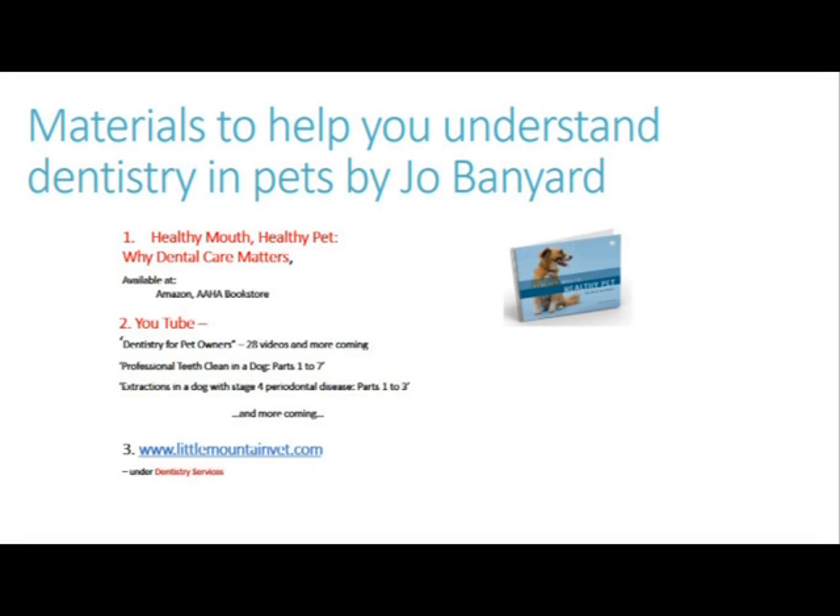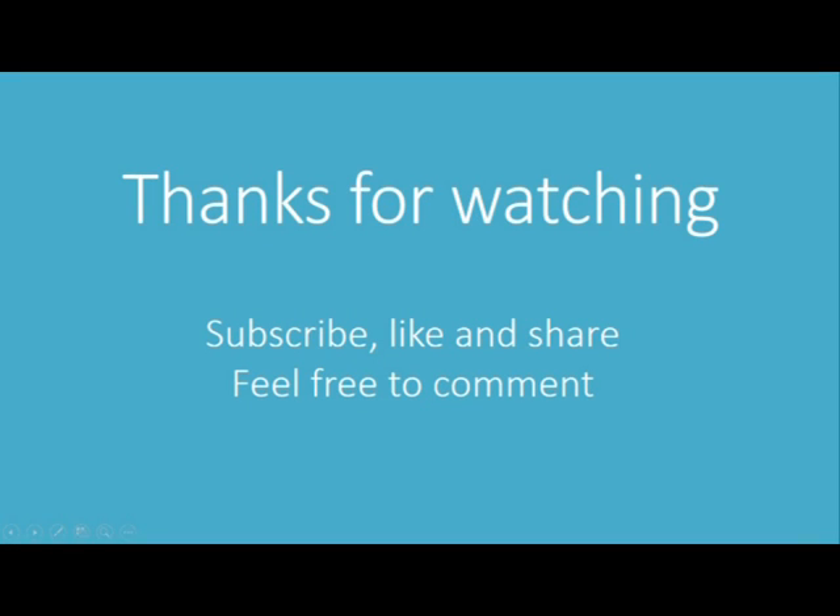For more information you can check these resources. For a veterinary specialist near you, please go to the avdc.org website and look at the upper right corner of the web page. Click on the symbol and you will find a map of locations of AVDC specialists around the world. Thank you for watching — subscribe, like, and share these videos. Help your friends and relatives understand veterinary dentistry also.